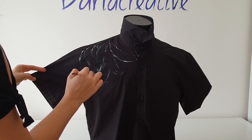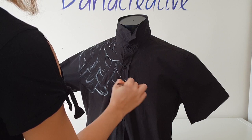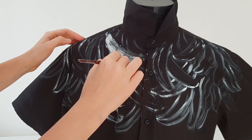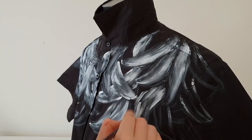First, I sketch the bananas with white paint. I won't paint as many bananas as on the Prada shirt, but I will paint half the shirt with bananas, because I have a different idea — you will see it later. As always, I create an undercoat first and let it dry for an hour, then I begin to paint the bananas with color.